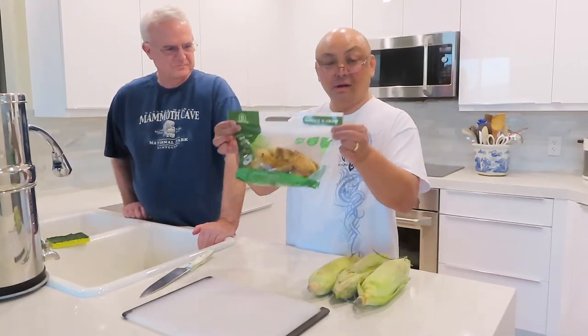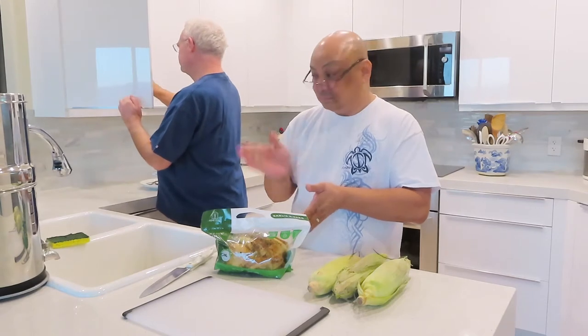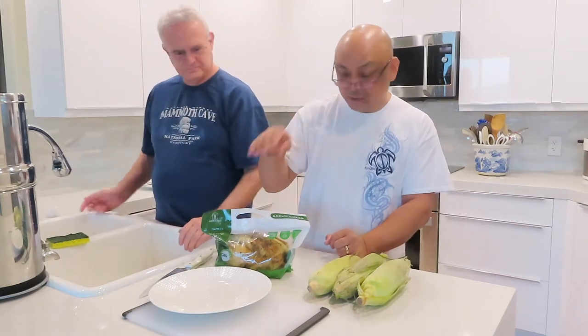This one is a whole chicken. This one's the garlic herb, which is the one I like. We just cut it up and then microwave it for one minute as soon as I cut it up. So I'll show you how I cut it up.